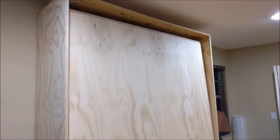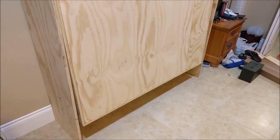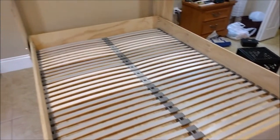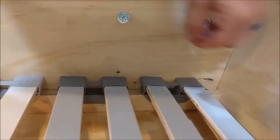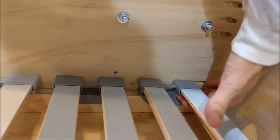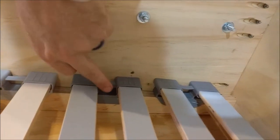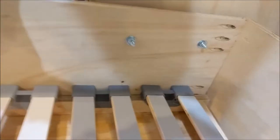Once it's closed, it looks like this. This is a Lönset slatted bed frame from IKEA — it's only 80 bucks and I got it just to make the stabilization a little bit easier. I will note that I had to drill through the frame to get those bolts all the way through, so be aware it's not going to fit perfect.